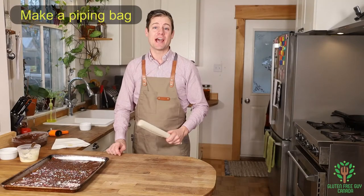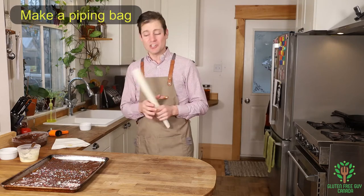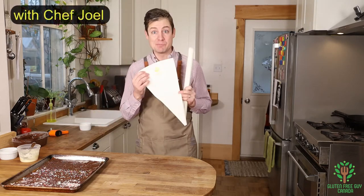Hey foodies! I'm going to show you how to make a small piping bag so you can do those little details without dirtying a big piping bag.